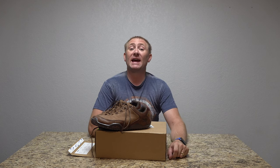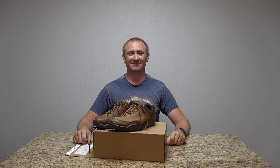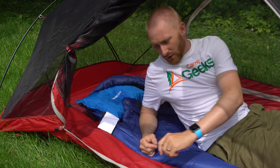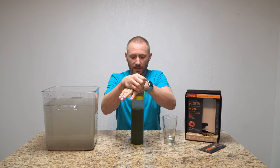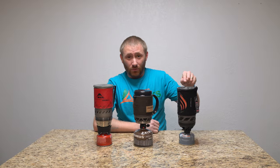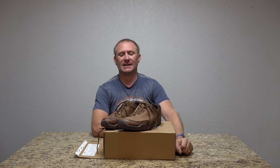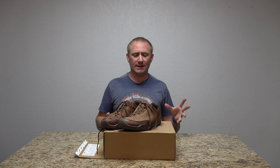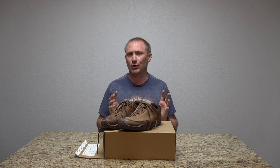Welcome back to Camp Geeks. Today I'm looking at some footwear that I've been wearing for a little over a month now. It's from a company called Kuru.